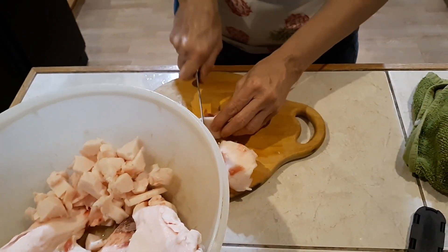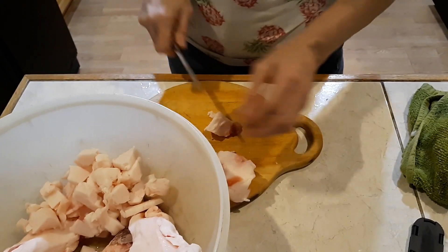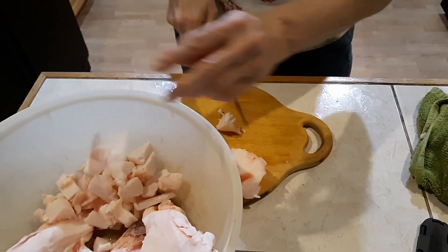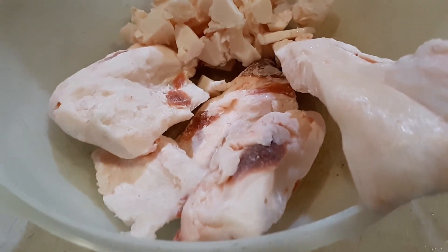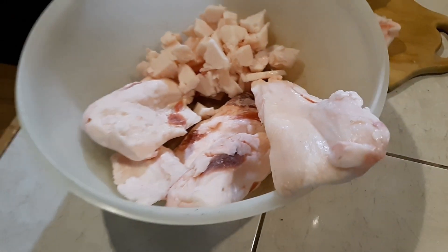We're cutting it up so we can render it down. I'm going to make some of that real fine lard. Some good looking lard there.